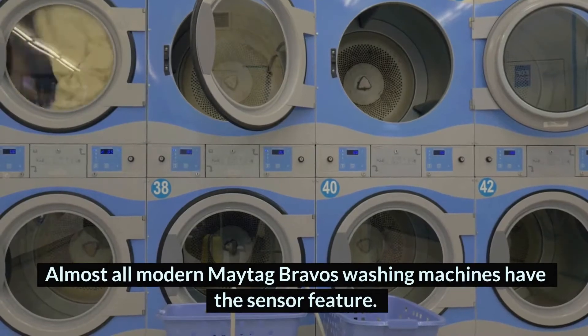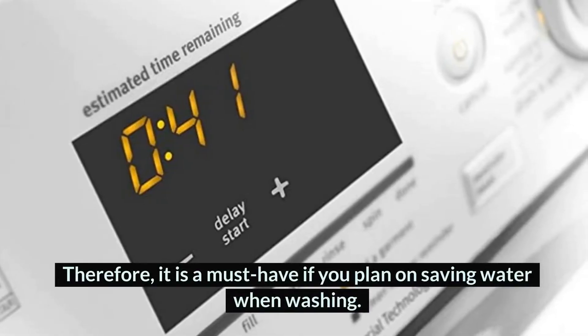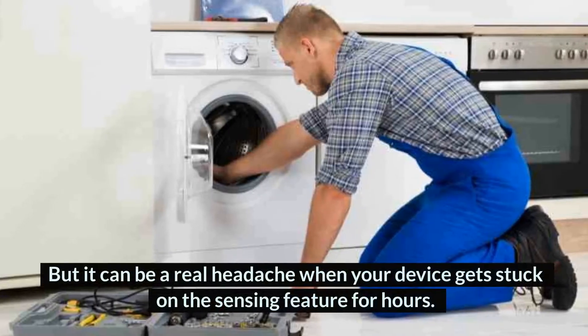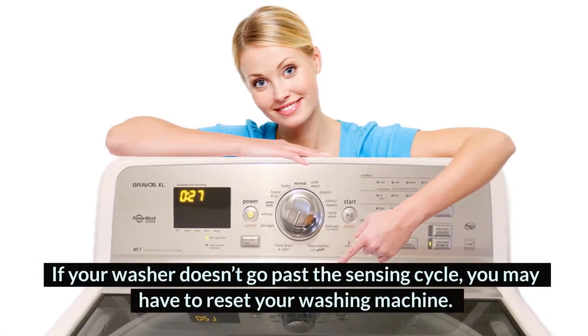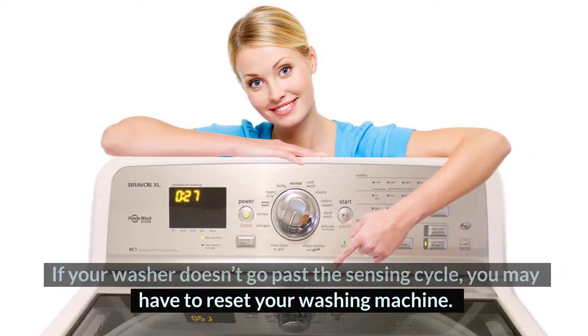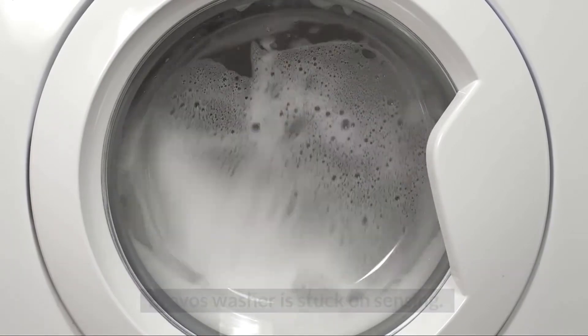Almost all modern Maytag Bravos washing machines have the sensor feature. Therefore, it is a must-have if you plan on saving water when washing. But it can be a real headache when your device gets stuck on the sensing feature for hours. If your washer doesn't go past the sensing cycle, you may have to reset your washing machine. But before doing that, let us find out why your Maytag Bravos washer is stuck on sensing.